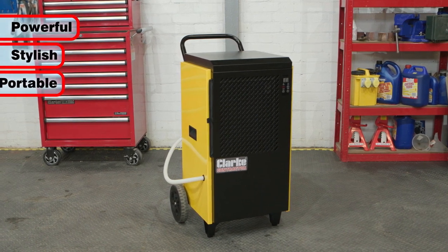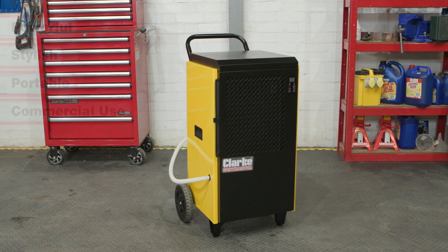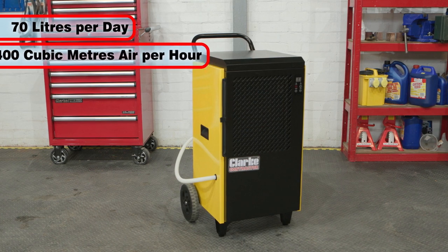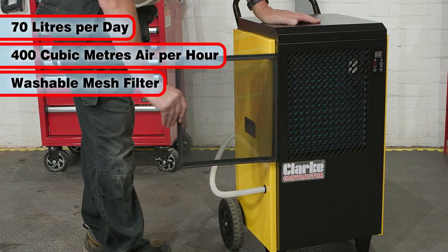It is a powerful, stylish and portable unit, which is ideal for commercial use. It can remove up to 70 liters of moisture per day with a maximum airflow of 400 cubic meters per hour, and it features a washable mesh filter.